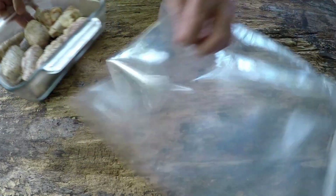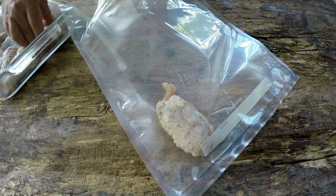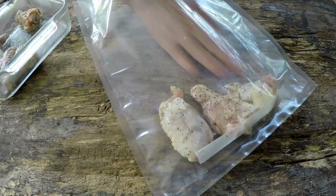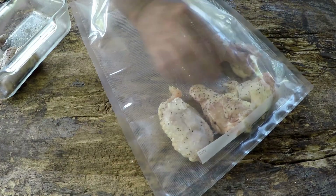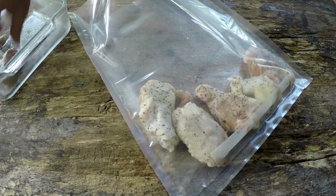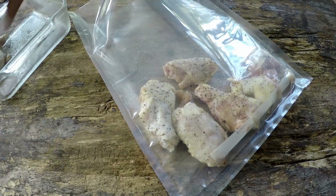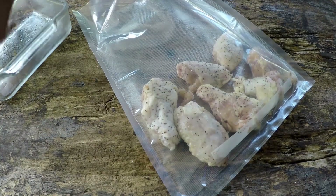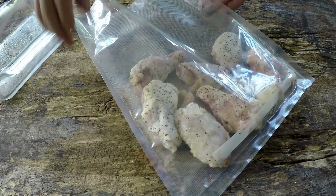We've got everything all salted and peppered up. I've got my bag here — bigger than I need, but hey, it always is, right? These bags are pre-cut, so just going to get these guys in the bag. Once I get them all in here, I'm going to take my vacuum sealer and get them all sealed up.